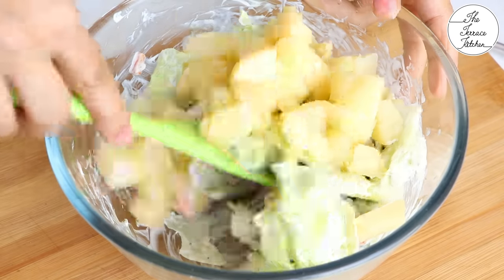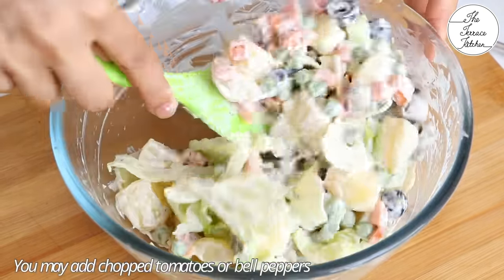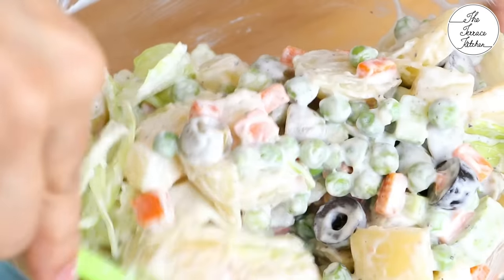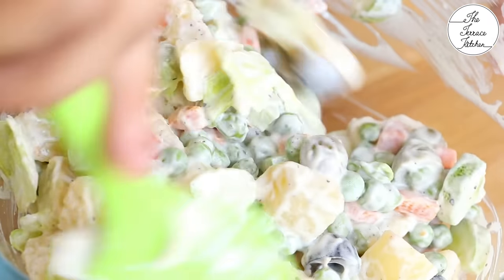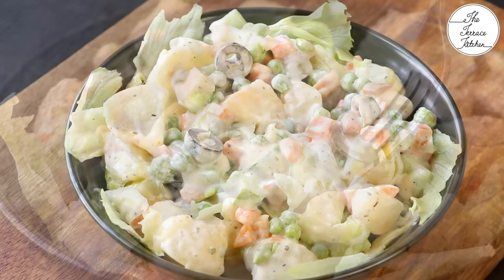Then add the boiled chopped potatoes. Gently mix. You can also add chopped tomatoes, bell peppers, or chopped pineapple. If the vegetables you're using in the salad are not cold or are at room temperature, then refrigerate the salad for some time and then serve it cold.